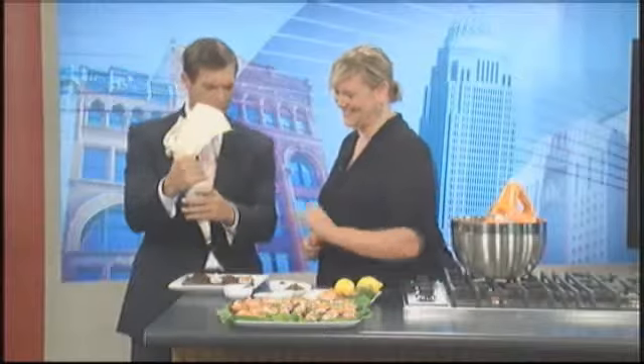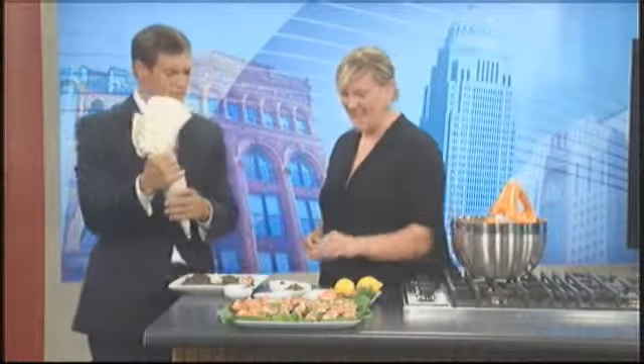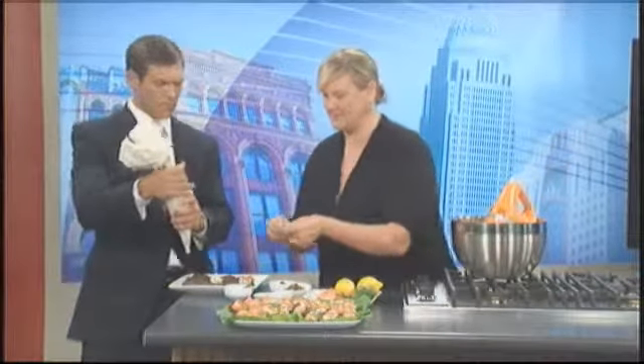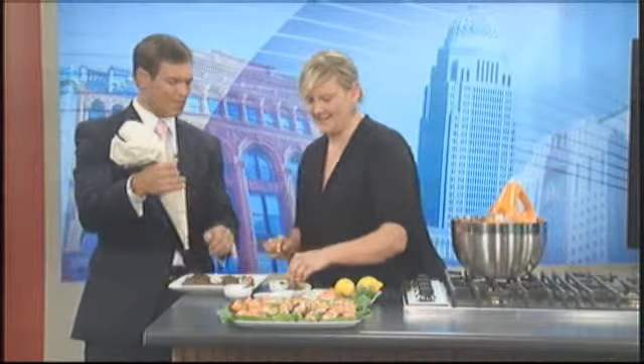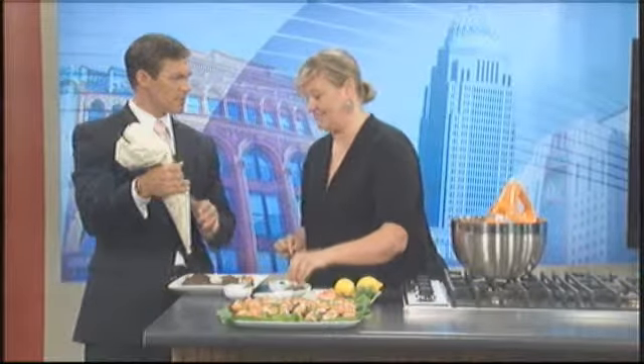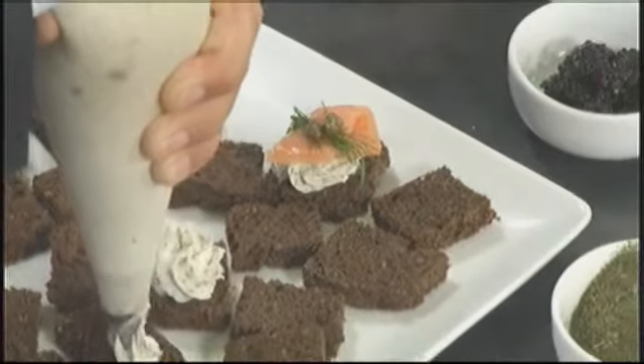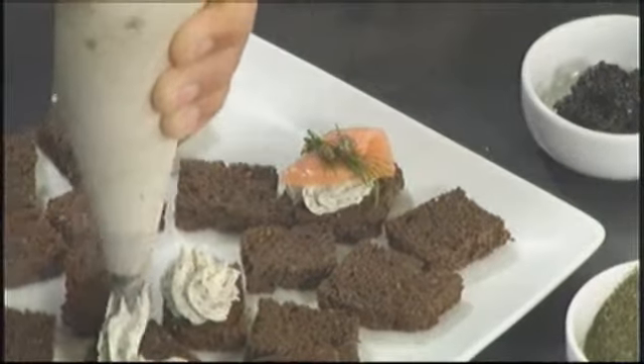Put a little smoked salmon on there. Do we need a caper? I like a caper on there. I put a little fresh dill on just to give it some color — and also for taste, since dill is pretty powerful stuff. And then what we've ended up with are these smoked salmon toast points.